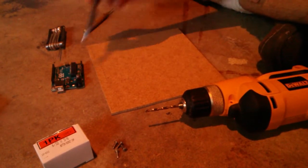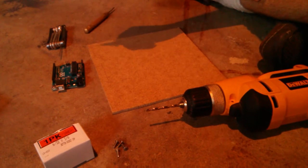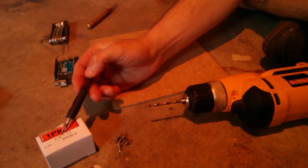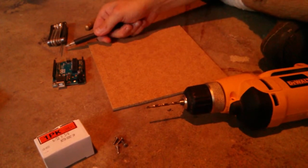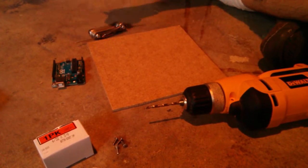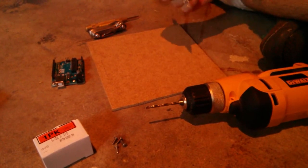Now I'm going to attach the Arduino to the deck of the Challenge Bot. For this you will need six 30-second screws, four of them, a two millimeter Allen wrench, a hole punch, and a drill with a drill bit that is 9 30-seconds.